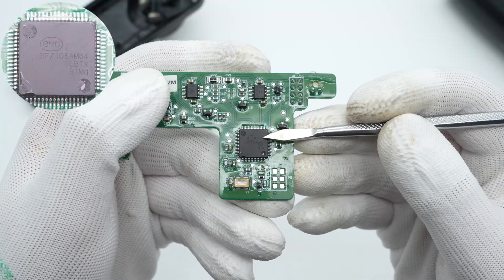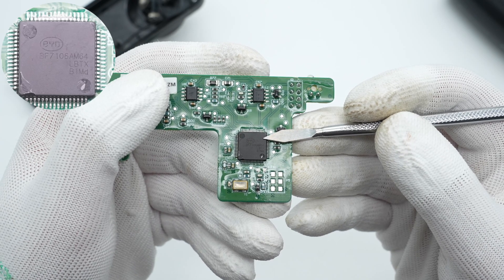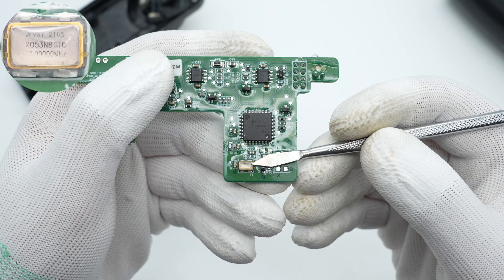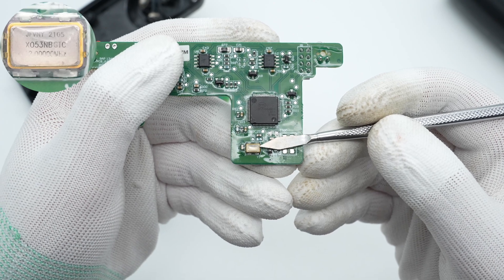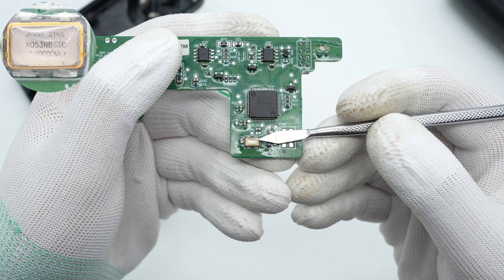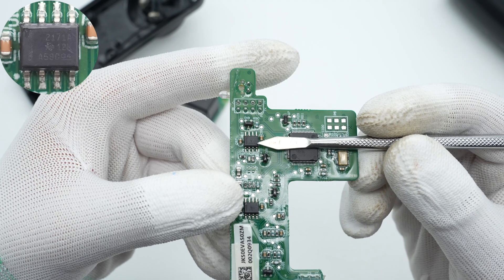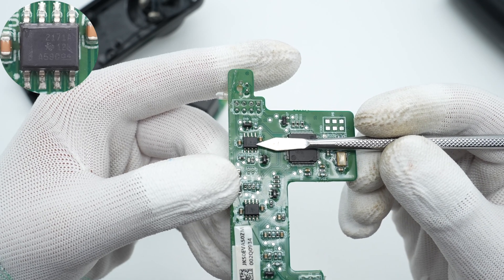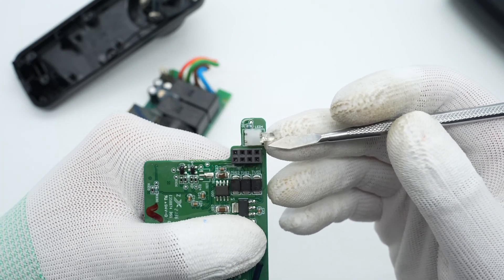Moving to the smaller PCB, a 32-bit automotive-grade MCU from BYD is soldered on the front, integrating multiple communication modules inside. The active crystal oscillator is from Jingyuxin XO53 series, with a power supply voltage of 5V and a frequency of 12MHz. Two operational amplifiers for signal sampling and amplification are from Texas Instruments, supporting 36V power supply and adopting SO8 package. This is the two-color LED used to indicate the charging status.